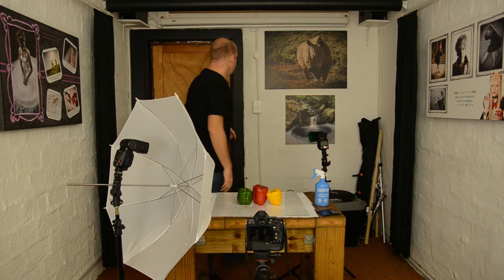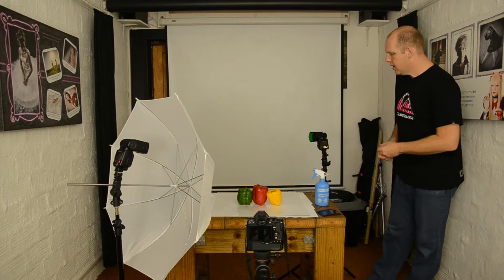For the background I'll be using my white projector screen. You can use a white wall, a white piece of material — it really doesn't matter. I'm only using this because I've got it. If you're using material, make sure it doesn't have any creases. That's also why I'm using the projector screen — it doesn't have any creases. Just make sure your cloth or material doesn't have creases because otherwise you can see it in the picture.